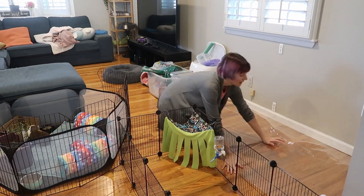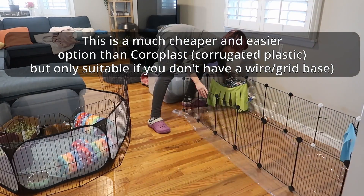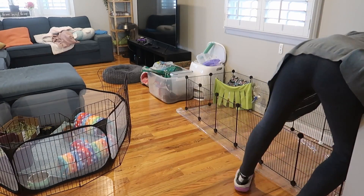I just bought this 72 by 72 shower curtain, so I'm going to use this as a base. Even though we have waterproof fleece liners, I don't trust them completely, so this is gonna protect the floor.